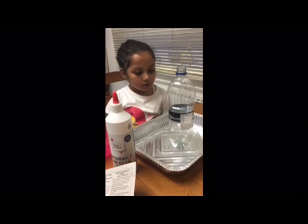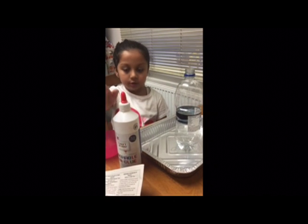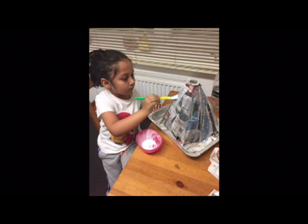So what do we do? We are going to cover that bottle up with lots of newspaper, lots of newspaper with the glue. And we are going to make it into a volcano shape.